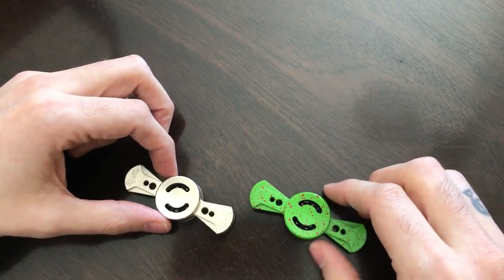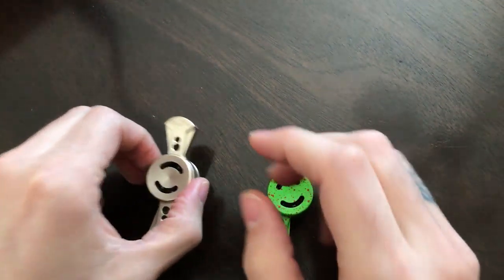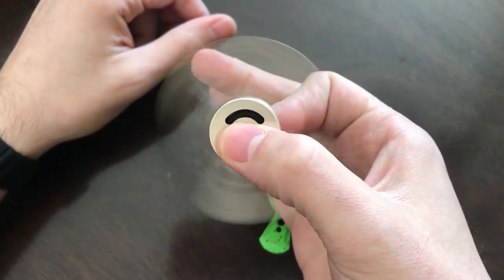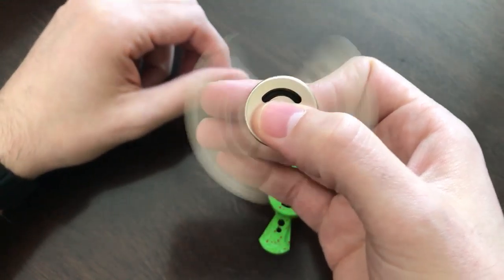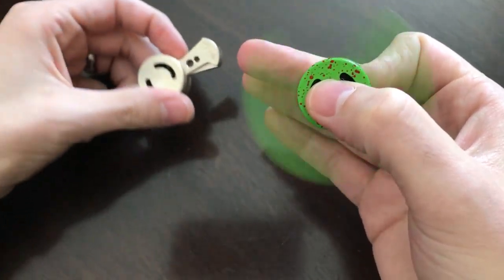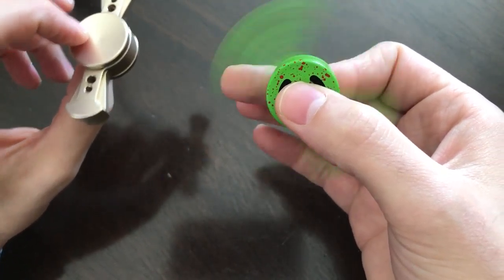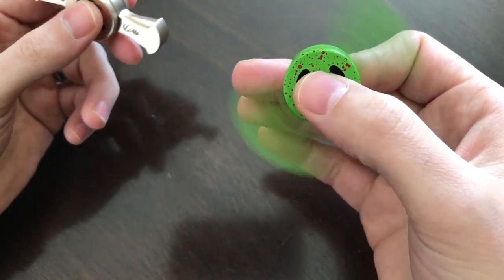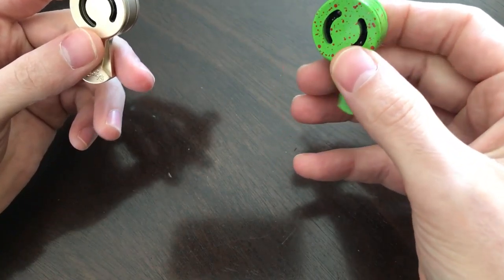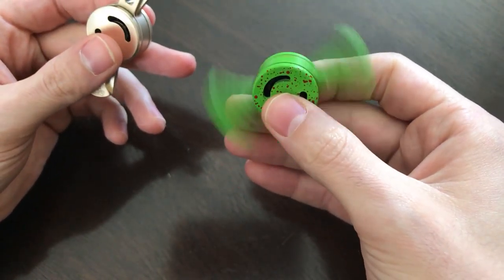The next ones are from Fidget This. They have a premium finish with the company logo on the spinner. The only downside is they are quite noisy. They spin incredibly well and for a very long time. One is a little heavier — I believe it's brass — and the other I think is aluminum. They spin like crazy right out of the box with no break-in needed. They range from $49 to $61. If you want a premium feel without the premium price, these do the job — a lot of fun.